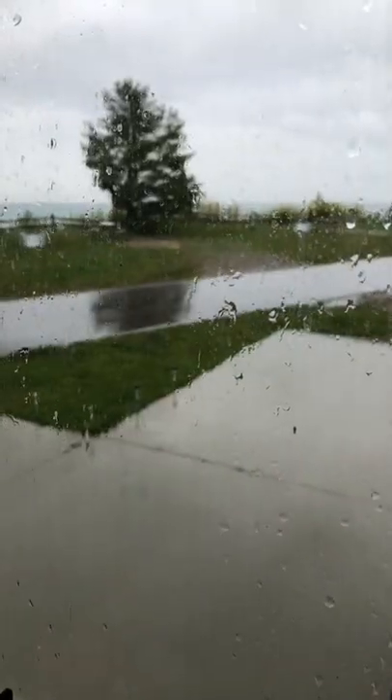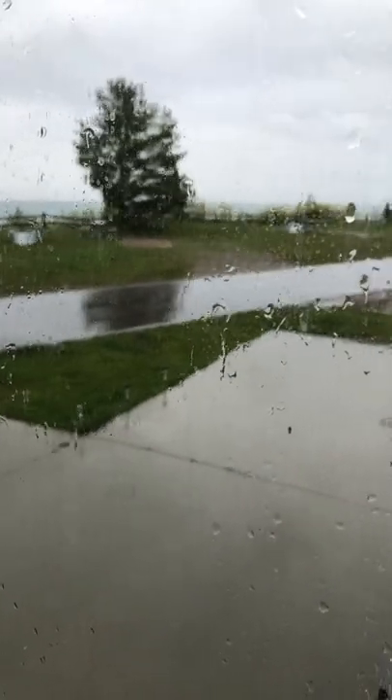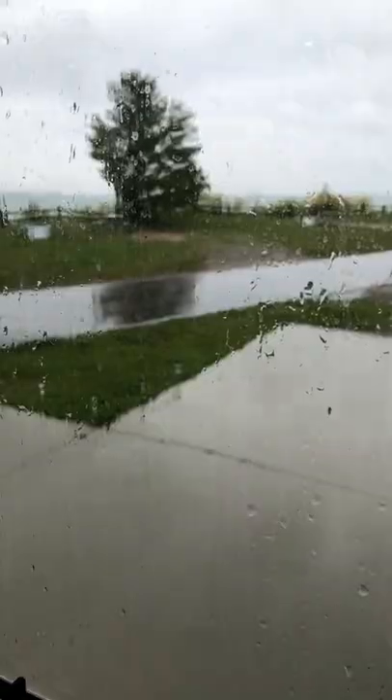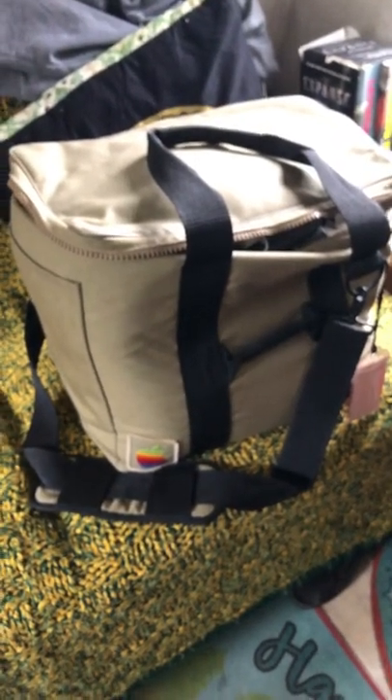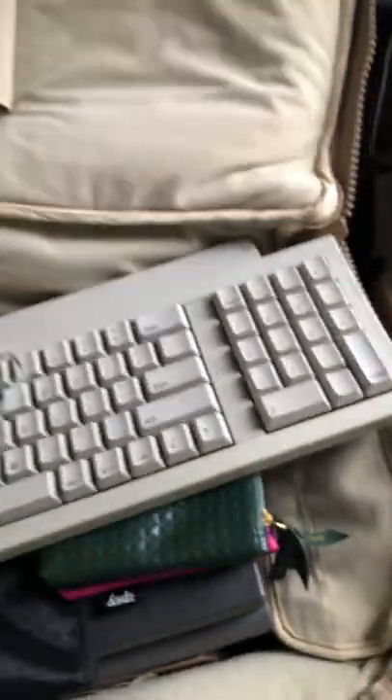Hey everybody, it's Eric from Eric's Edge. I'm doing a little camping and of course it's raining — so what do you do? Well, what I do is I bring my bag full of Apple goodies. So what do we got here? A mouse and a keyboard.